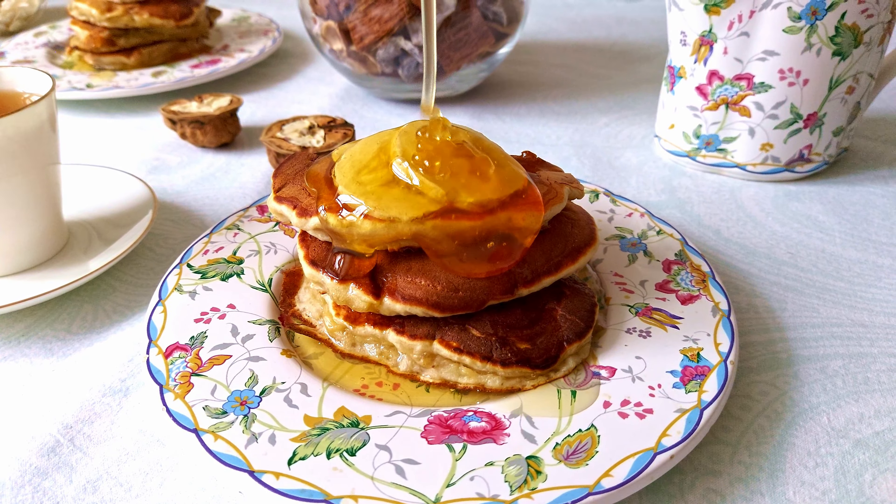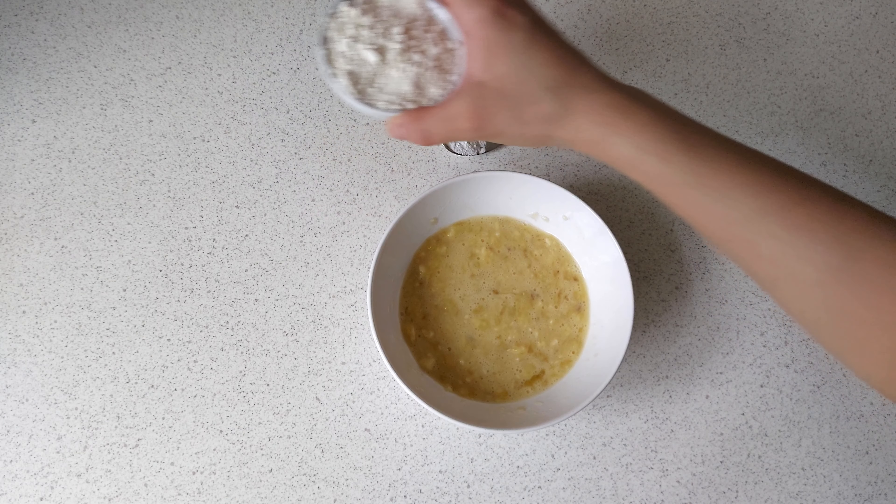Once I tried these pancakes, I fell in love and now I make them every week. As for me, that is really one of the best breakfasts I've ever had. They are very simple and take only around 10 minutes to cook. And at the same time they are sweet and healthy — there is no sugar and no butter in this recipe. Isn't it a dream of every girl who suffers on a diet without sweets?